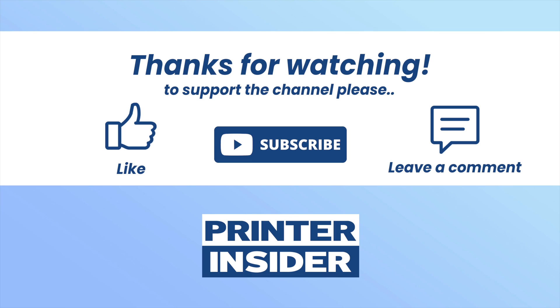I hope this video was helpful. If so, please leave a like, comment down below, subscribe, and I'll see you in the next video.